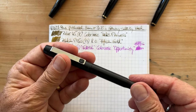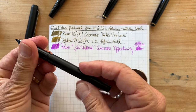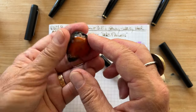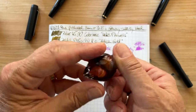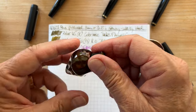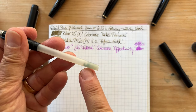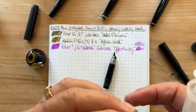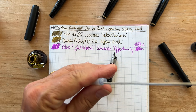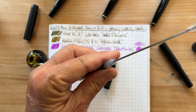Here's the Parker 25 — thank you to the viewer who told me the model name. I've decided to fill this one with the other ink from that set, and this is a shimmer ink. I don't know how this will behave in the Parker — haven't tried it — but we'll see how that works out. I guess I wasn't quite able to clean out that old cartridge, but whatever.